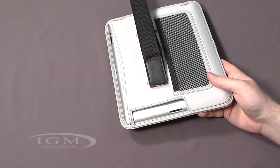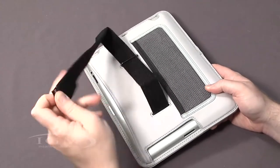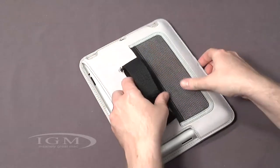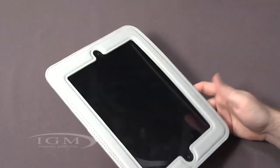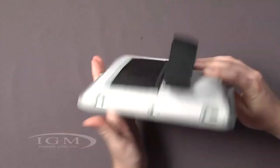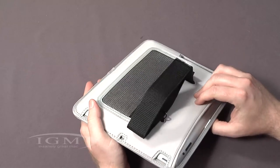You can use this as a regular case. You can tighten up the strap a little bit and maybe use it as a hand strap if you want to hold on to it. But I think the main feature here is going to be using it on the back of your car seat.